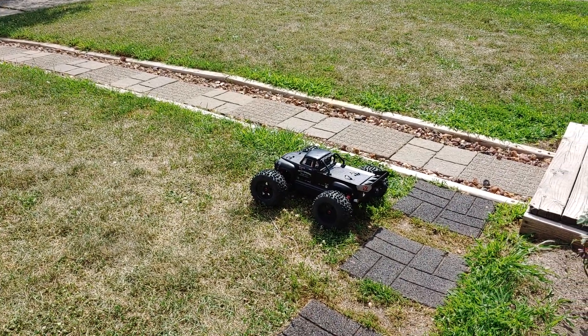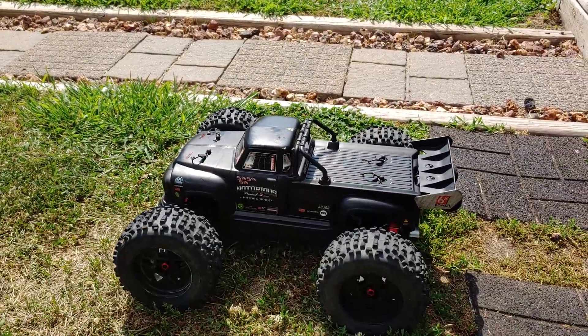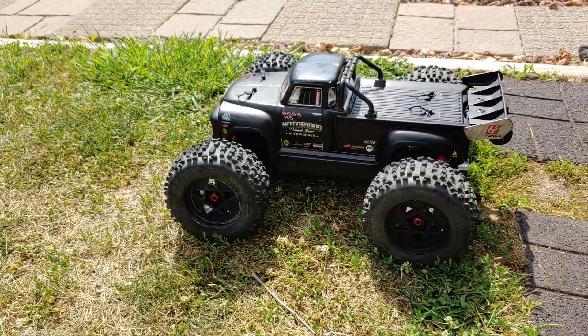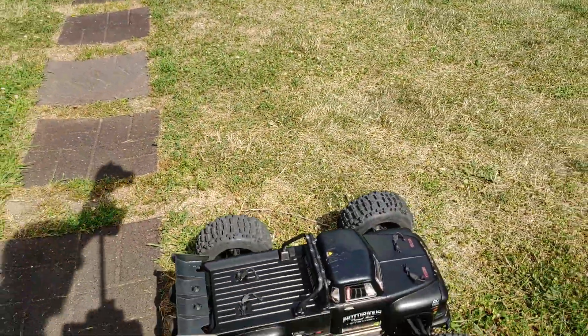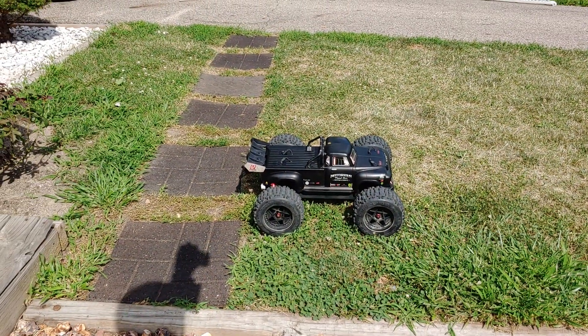And here we go. We've got the Notorious. This is my first run on video. Yesterday I ran it on 6S with the regular pinion in it. Today I'm running it on 4S with a 16-tooth pinion, and we're just giving it a little test run up and down the street.